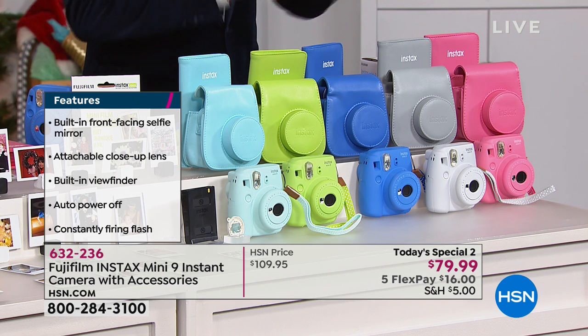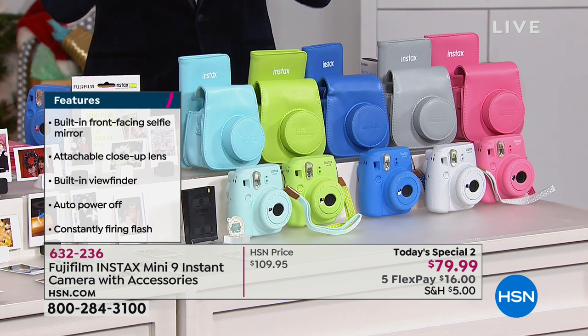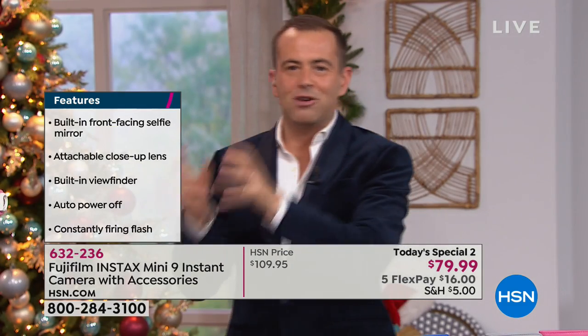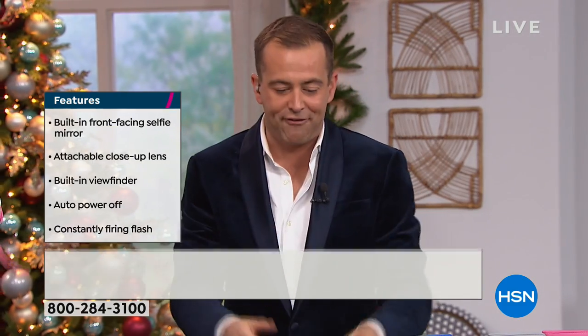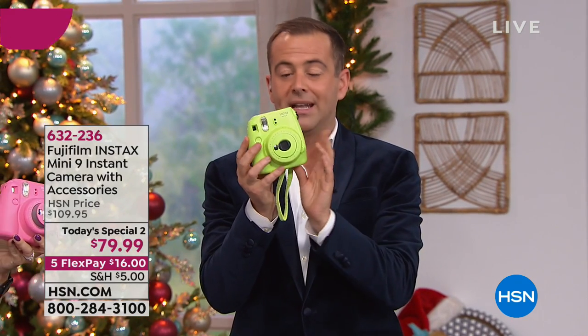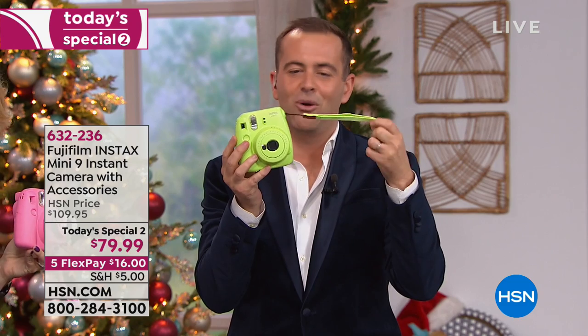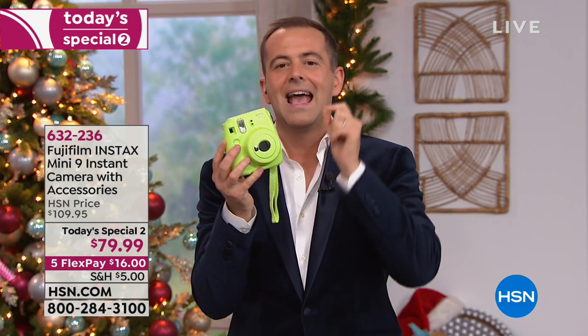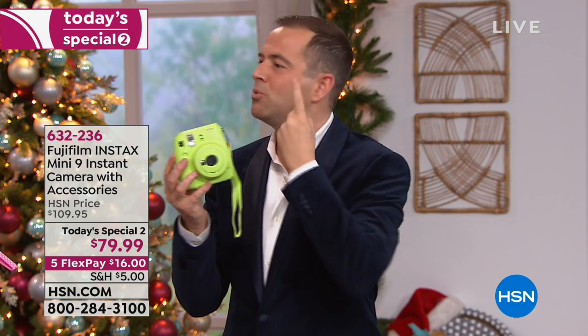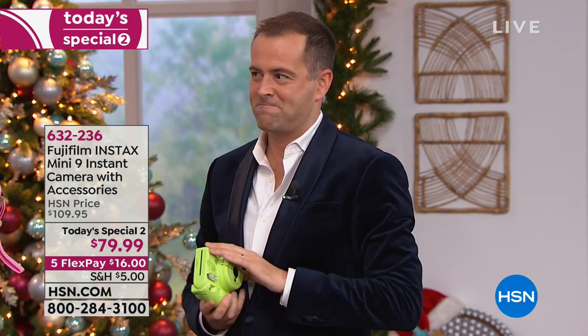This is going to make a wonderful gift. On Christmas Day, you open it up and you're instantly running around taking pictures in front of the Christmas tree. Everybody's going to have fun with this. We'll get a picture of grandma. I just picked up this beautiful lime green — everything's color-coded on it. They really did a wonderful job with this.